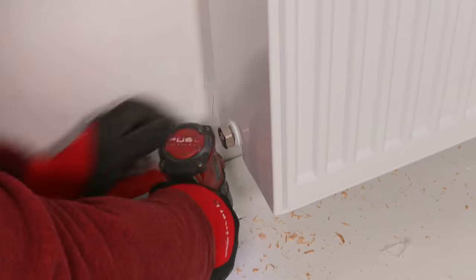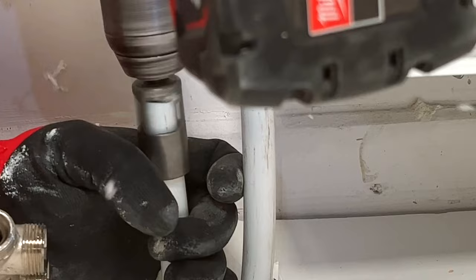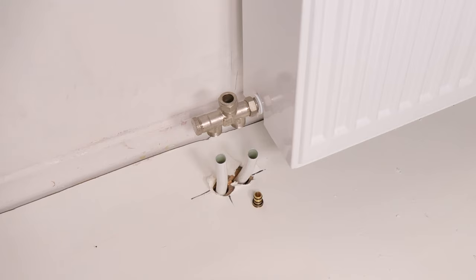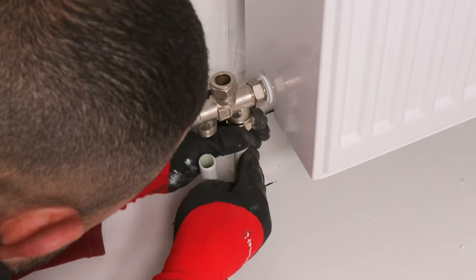Mark the holes where the pipe should go and deburr the pipes. Slide the pipe into the underblock and secure them with M22 inserts.